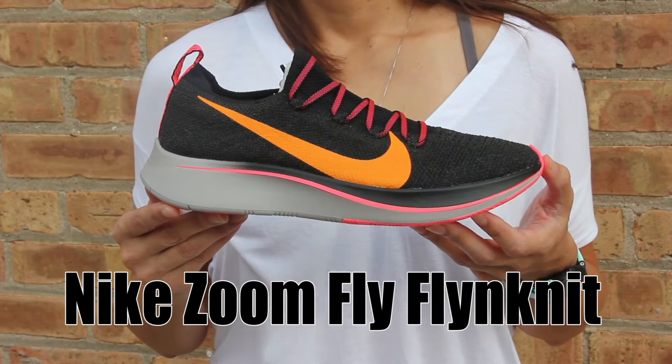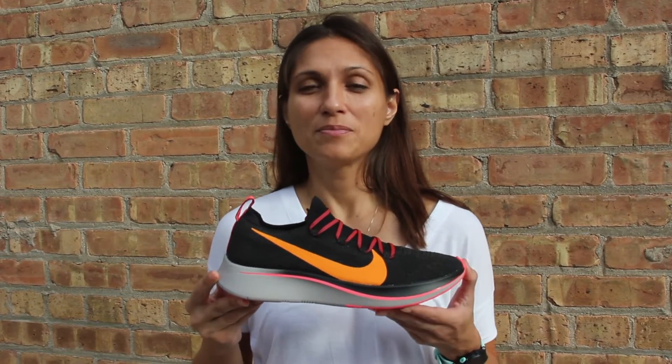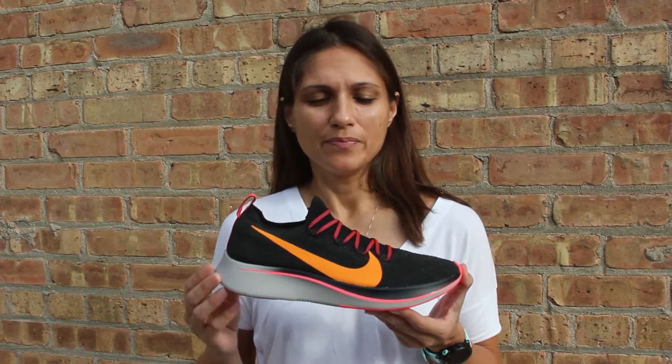New Nike Zoomfly Flyknit. This shoe has some really good updates, starting with the full-length carbon fiber plate underneath your foot. That plate is wedged between the React foam that they came out with last year, so it's got a soft but really nice responsive feel. Paired with that carbon fiber, you're going to have a nice bounce and response all the way throughout your whole gait as you run.